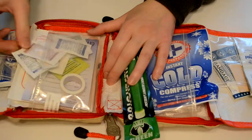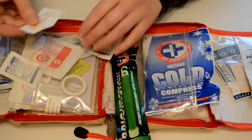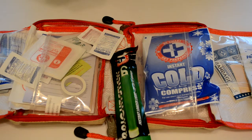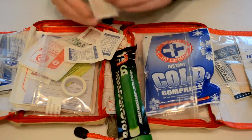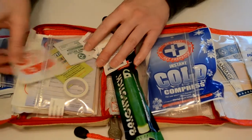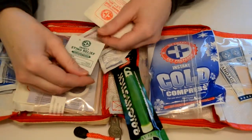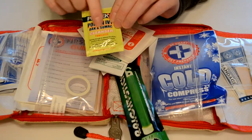We've got some aspirin and some non-aspirin, as well as some metalite. I'm not sure what metalite is — it might remind me of something like Gatorade if you're starving. And so we've got some gauze pads, we've got some insect sting relief pads.